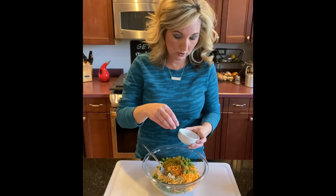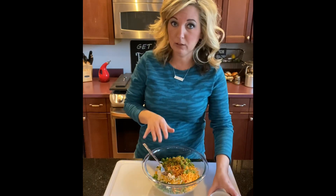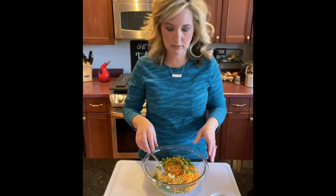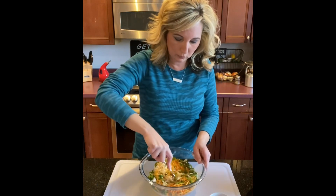Use any type of barbecue seasoning that you like. This one I'm using is called Meat Church and it's called Holy Cow. I like that one a lot because it gives it really good spice. Now I'm going to take it and get all of this mixed in and marry all these flavors together.